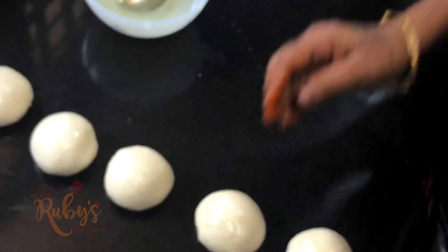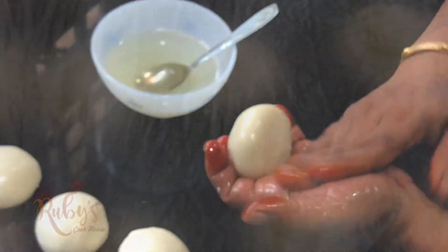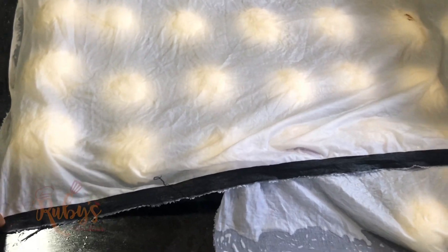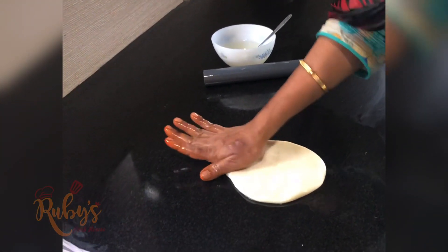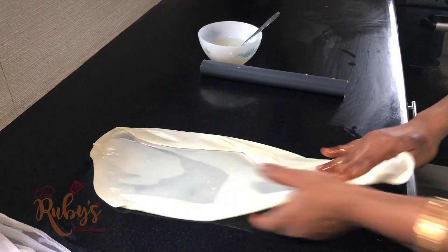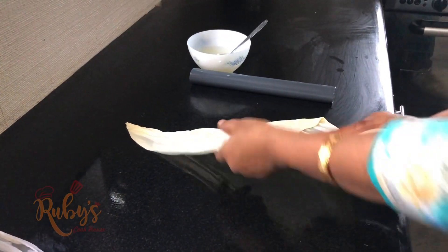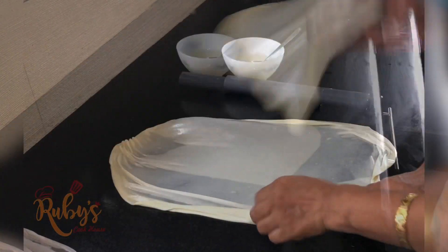After 30 minutes of rest, we will take a piece of dough and roll it out like a chapati. This is a thin round chapati sheet — I am going to roll this chapati now.